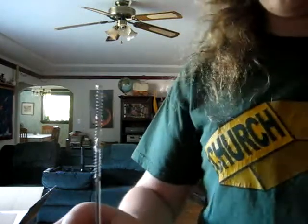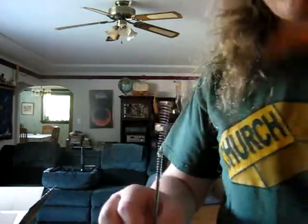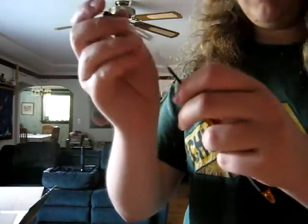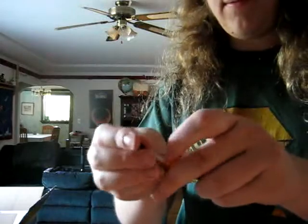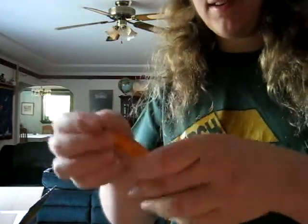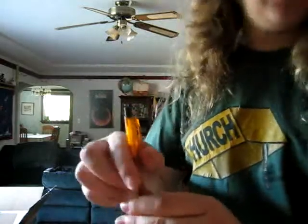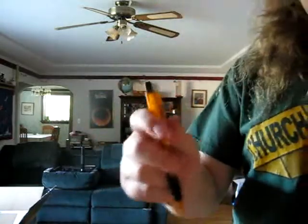Then I will attach them to the end of the ink cartridge and put it all back together again. Of course, with this many springs, it takes a fair amount of force to attach the top, and a fair amount of force to click it in. And there's a fair amount of force pushing it back out again.